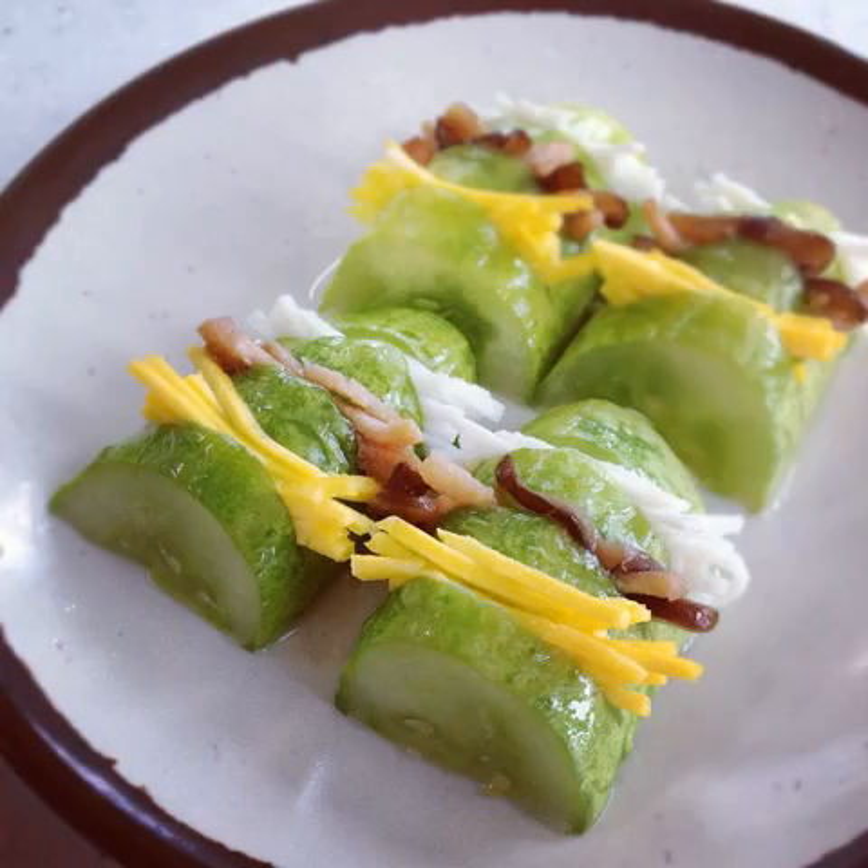Today, the term seon refers to dishes made from stuffed vegetables.